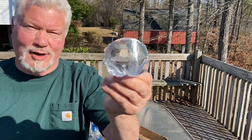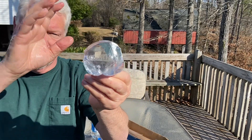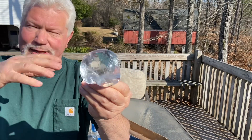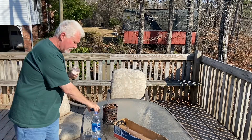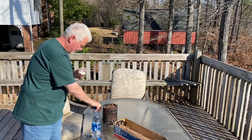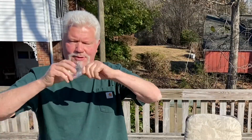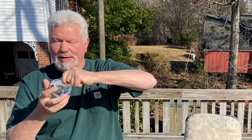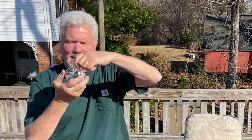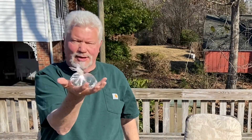Now I'm going to dry my hands off, dry the Aqualens off, and then we'll go for the ember. Once again, we're going to ignite some charred punk wood. Now once you twist it up like this, it will hold its shape. Set it down on the table and dry your hands off, and it won't come undone.